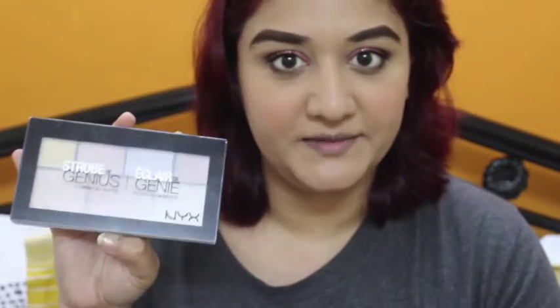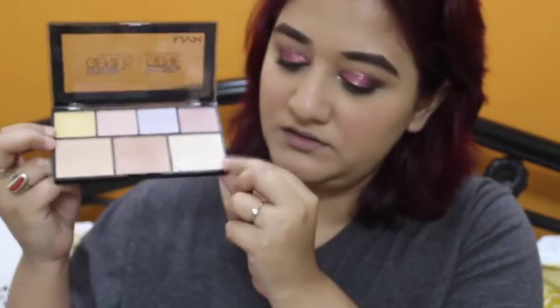For my glow today I'm going to use my go-to NYX Strobe Genius Illuminating Palette — I just love this stuff so much. I'm going to use this color here.